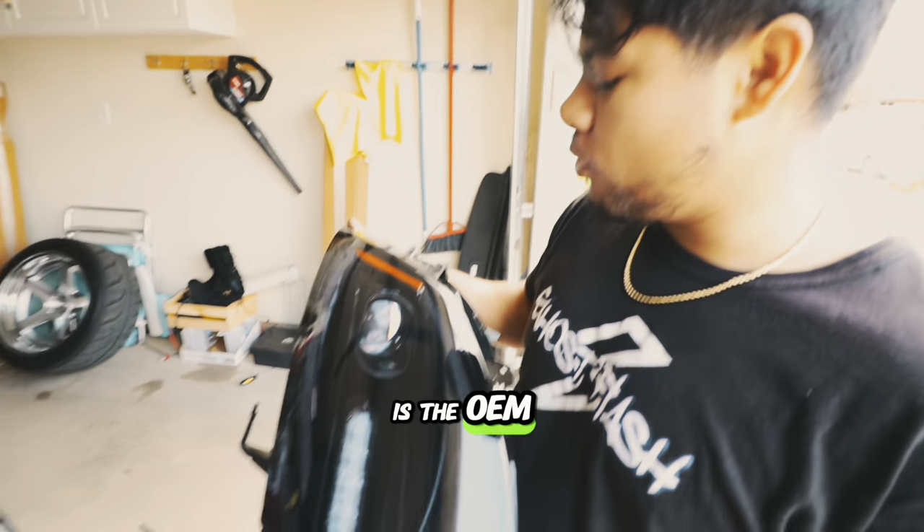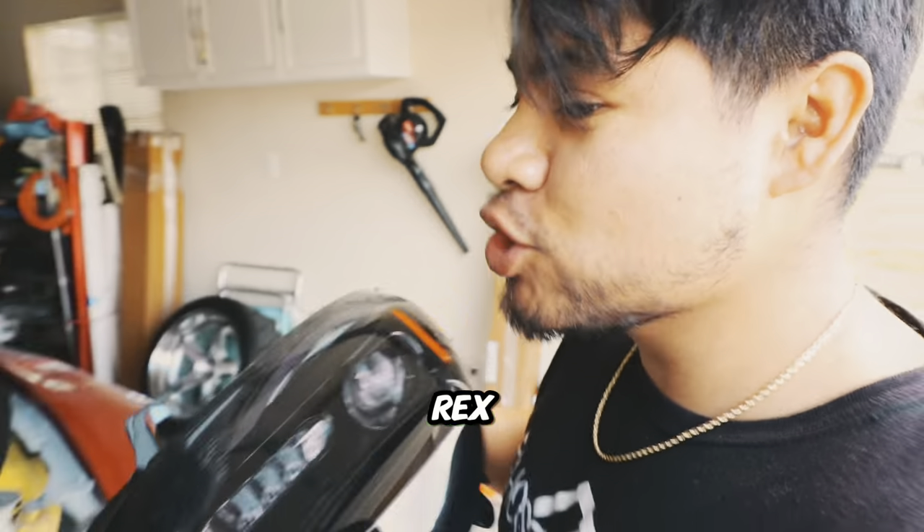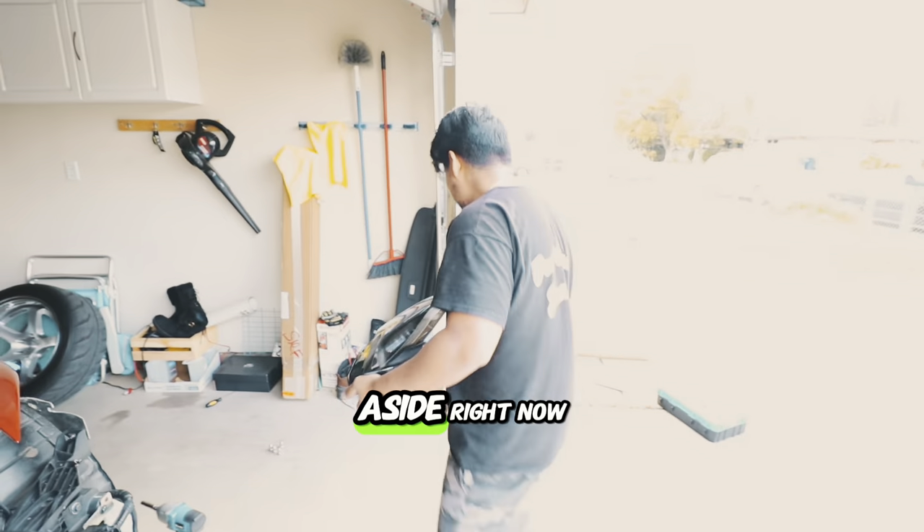This right here is the OEM headlights for the Nissan Z. And this is going to be replaced with the Alpharex new aggressive headlights, which we need to bring out. I'm going to set this aside right now.